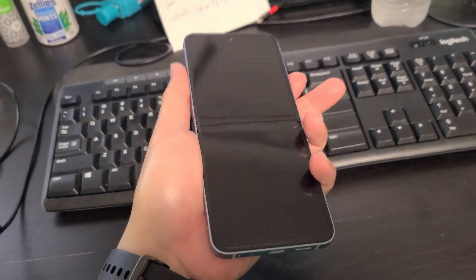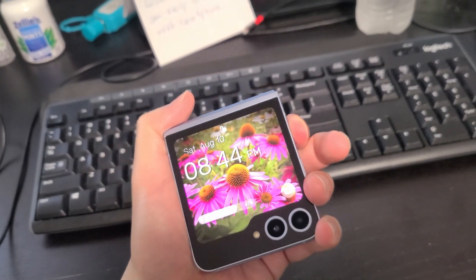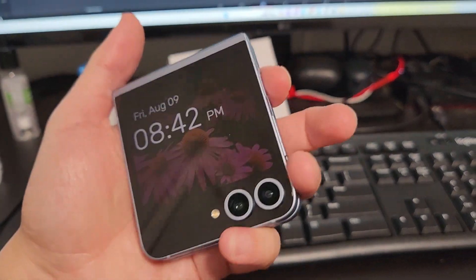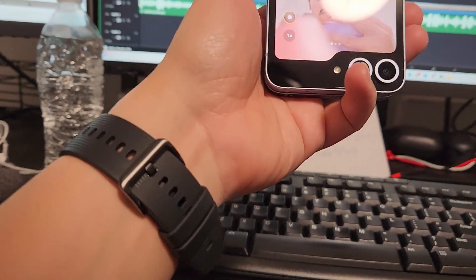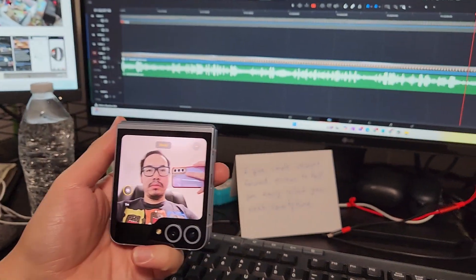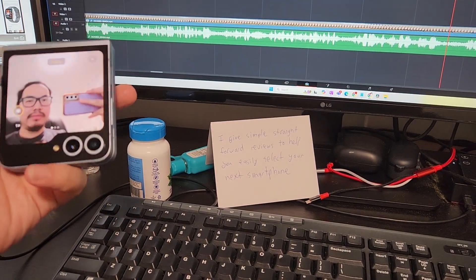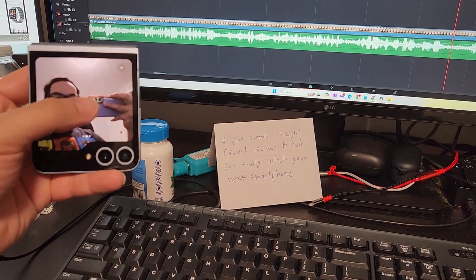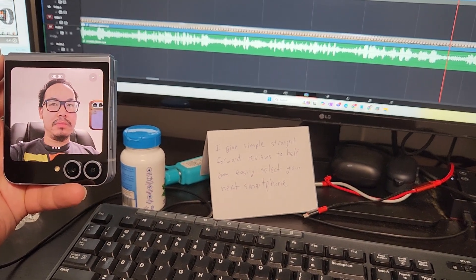The third challenge of having a flip phone is using the main camera. This phone is meant to be used as a selfie or vlogging camera — when the phone is closed, you can quickly launch the camera and record yourself using the main camera. This is a big benefit because on any other normal flagship phone, if you want to take a selfie or preview yourself while recording, you're using the selfie camera, which is often the inferior camera. With the Flip 6, you can use your main camera as a selfie or vlogging camera at all times, and that is a huge benefit.